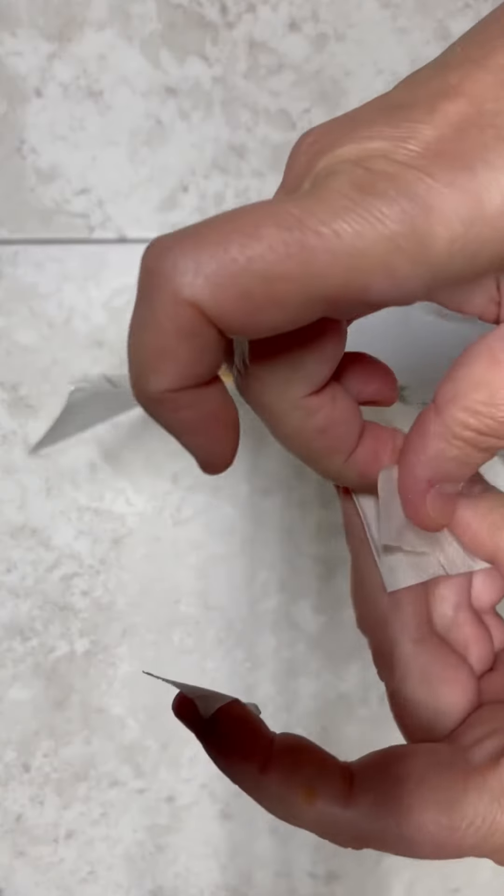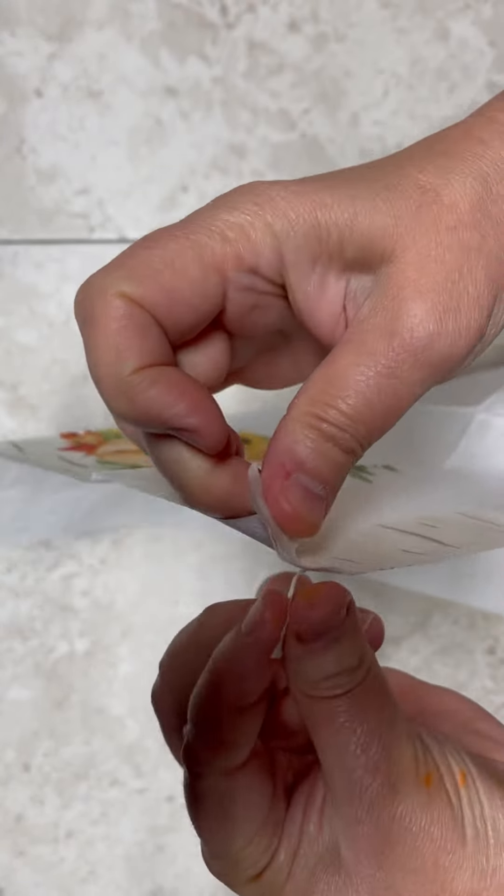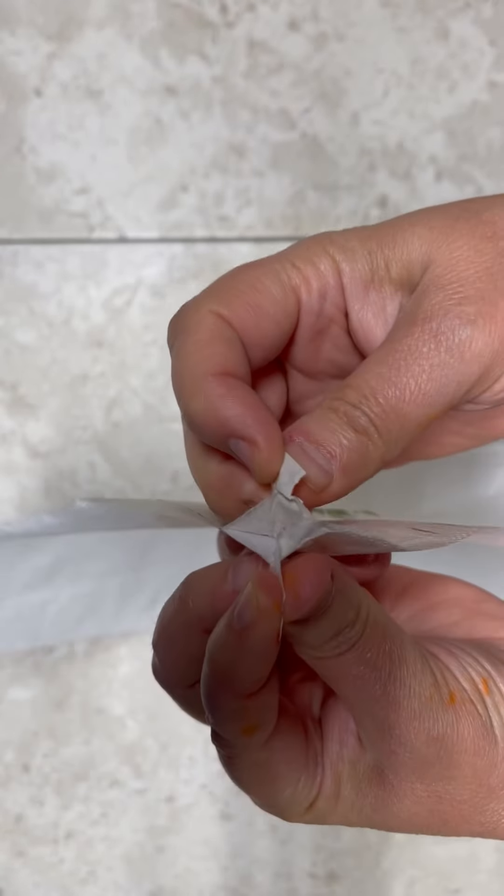Somebody — one of you — suggested this and I am blown away. So to get the two pieces apart, I put two pieces of tape on either side.